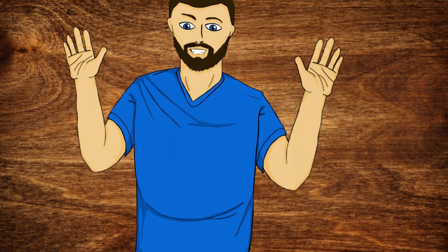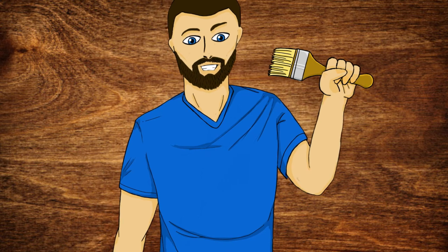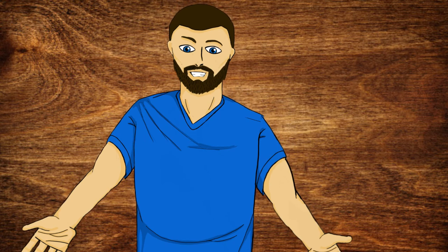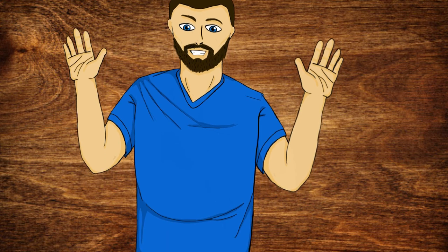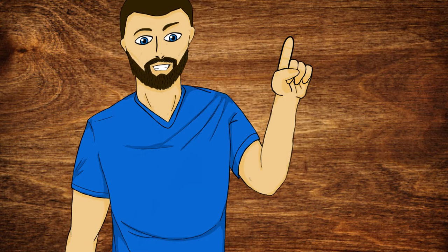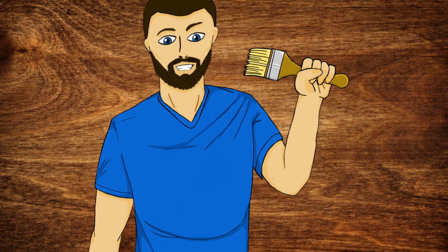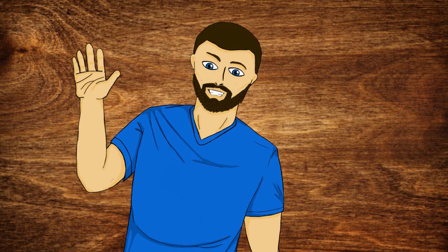And with that we have finished painting up our null pack leader from the Dungeons and Dragons WizKids range. By adding a few pops of color, we've got a nice standout piece on the table that will look like a leader among his null buddies. I hope this tutorial has been helpful whether you want to paint along or just enjoy watching miniatures get painted — thank you all for watching and I can't wait to see you in the next video.